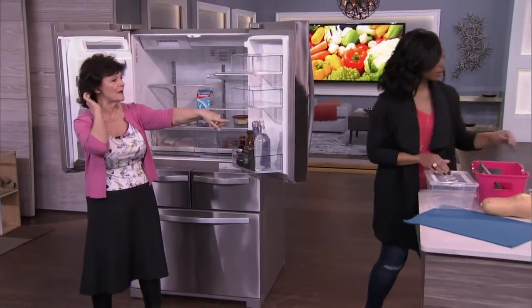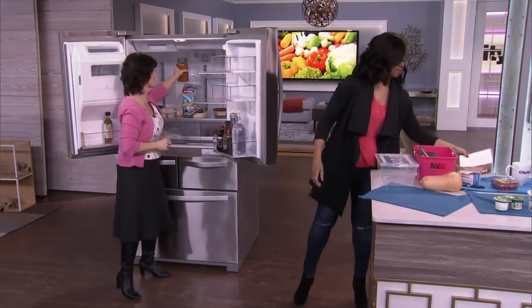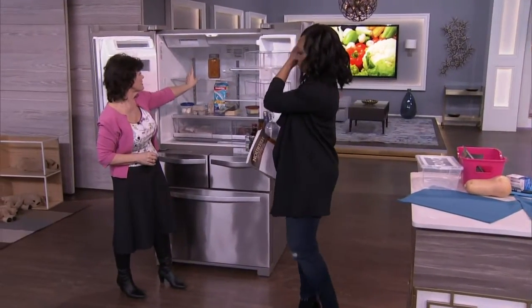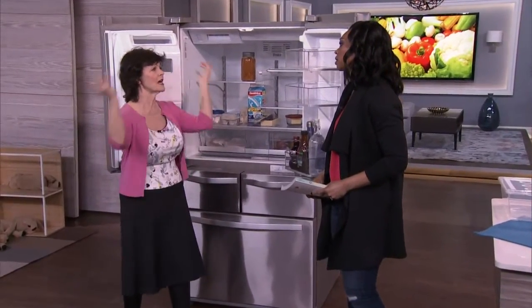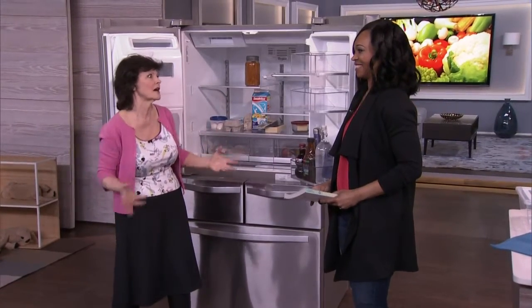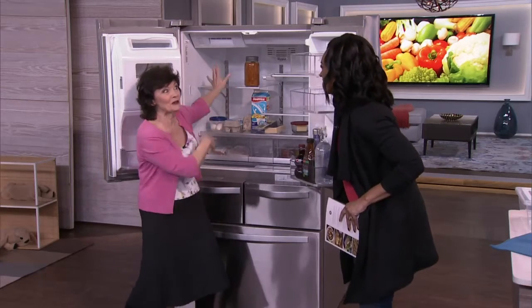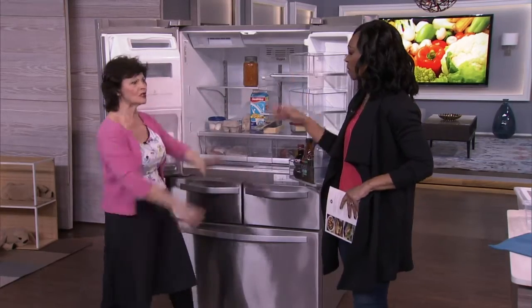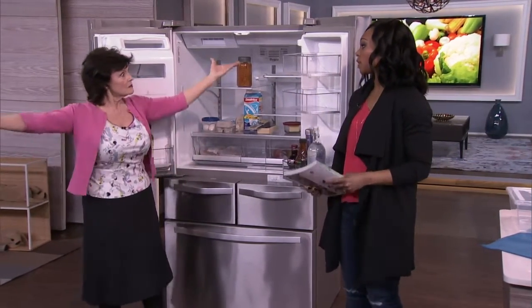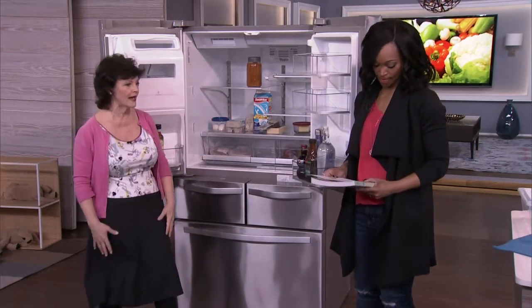Leftovers or anything pre-cooked or ready-mixed goes on the top shelf. Always store it in glass or something see-through — you have to be able to see what's in there. Don't store food in old sour cream containers, because you'll think you have something good and it'll just be mold. Use glass or clear plastic containers. Leftovers on the top, and don't crowd the fridge — you need air circulation in there.